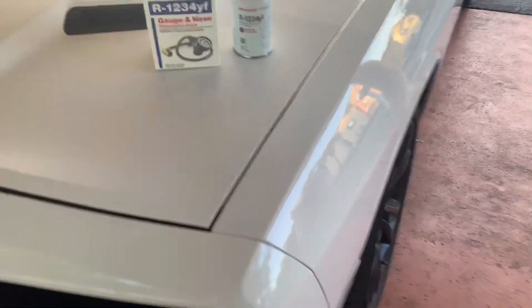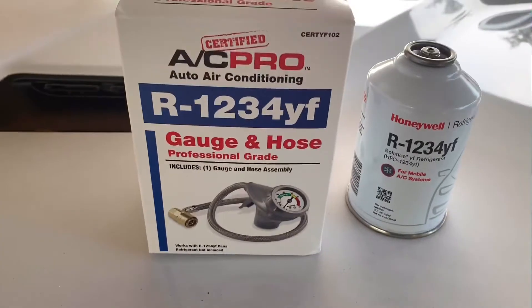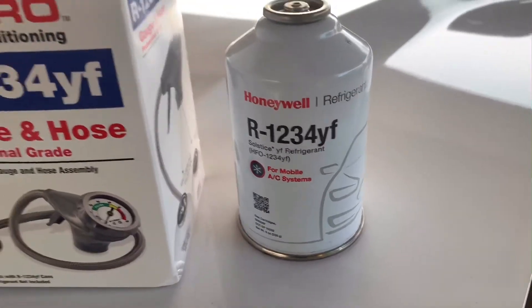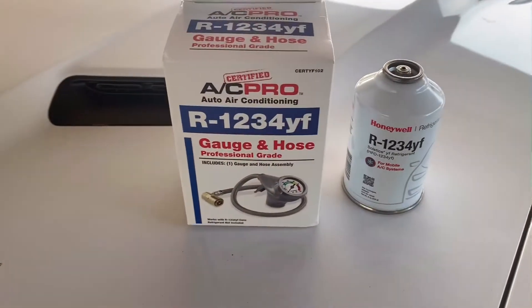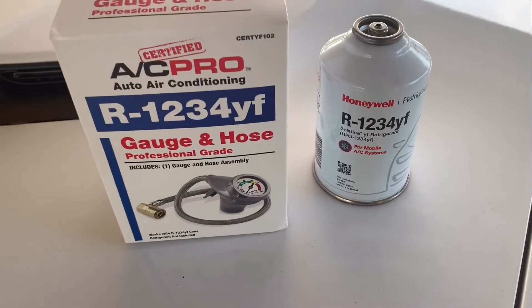Hello guys, today I'm going to show you how to recharge your AC using the R1234YF charging hose and R1234YF refrigerant. You must have these two for the newer Challengers. Mine is a 2016 Challenger, in order to recharge your AC system.